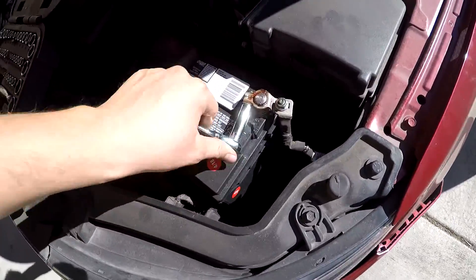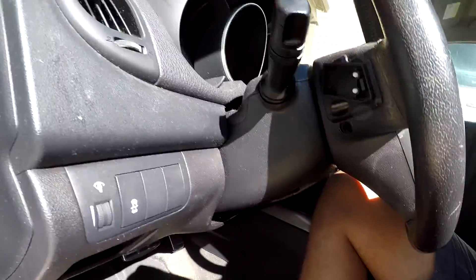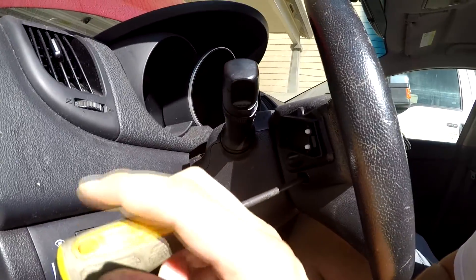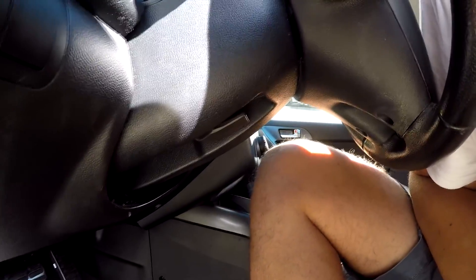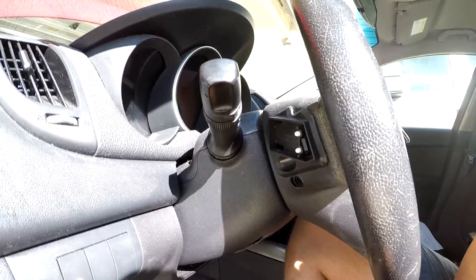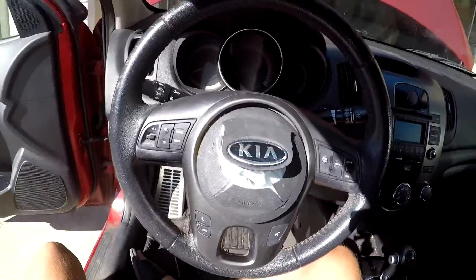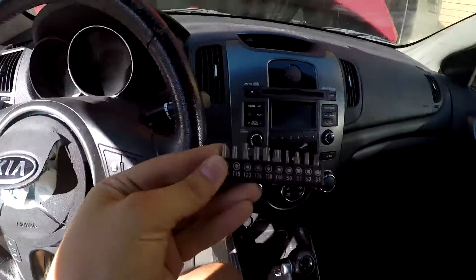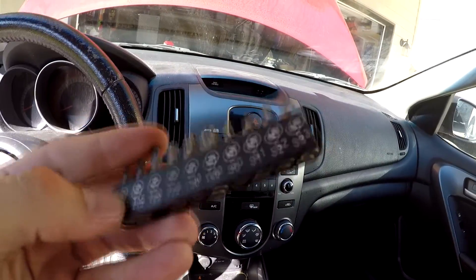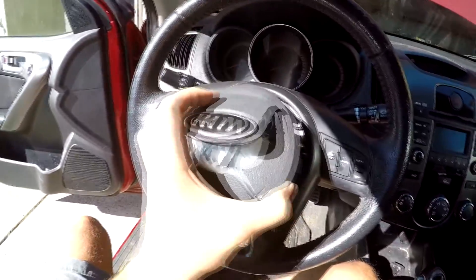I'll take off the negative terminal and we'll move inside the vehicle. On the side of the steering wheel there is an opening right here. You may have a little plastic pin in there, but inside there is a screw that needs to be taken out on both sides. You will need a T30 screwdriver or a small screwdriver bit set.